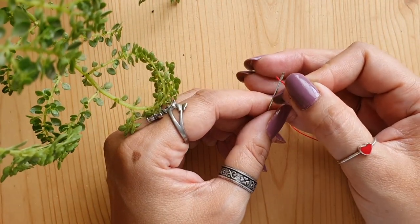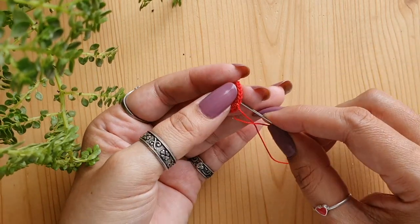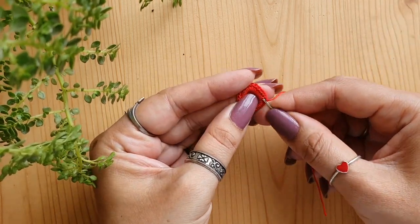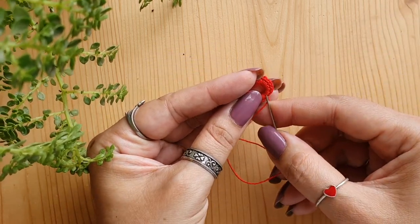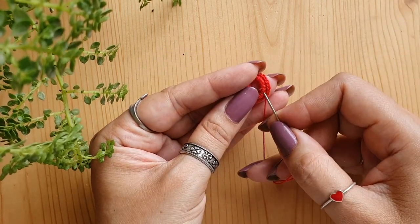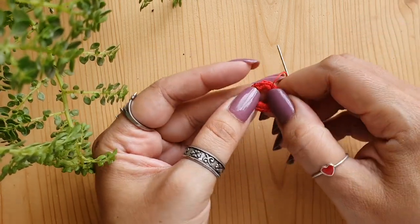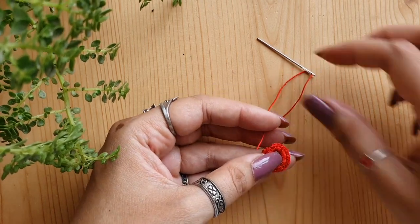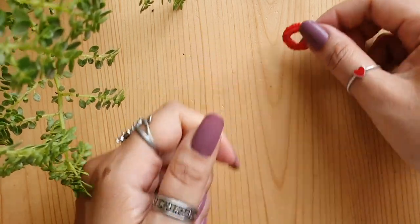To weave in the ends, thread the tail of the thread into the tapestry needle and then pass it through the central padding that is underneath the stitches. Go under a few stitches like this — don't pull it too tight. Keep going. Once done, just cut off the thread very close to the ring. Repeat this for all 14 rings so that you finish them all, and then you can start assembling the earring.